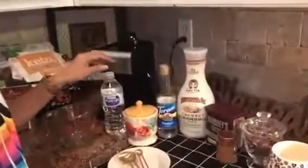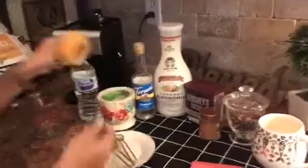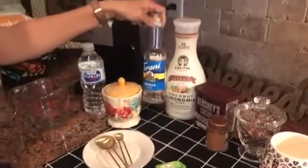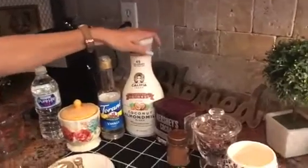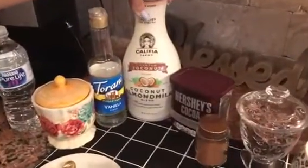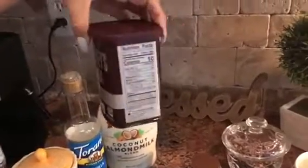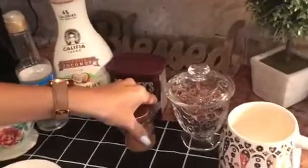I'm going to show you exactly what the calories and macros are. Right over here I have my ingredients. I am going to use water, and I have a little stevia packet — so I'll use one of those. I'll also be using the Torani sugar-free vanilla syrup, the Califia toasted coconut almond milk, Hershey's cocoa 100% cacao, which has no added sugars, and a little bit of cinnamon.